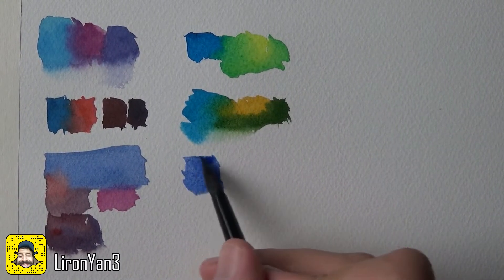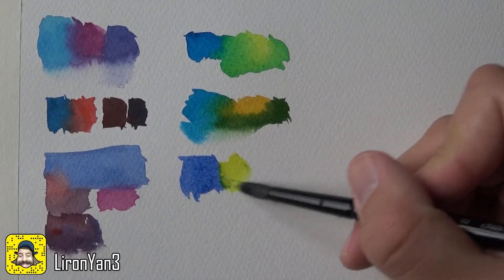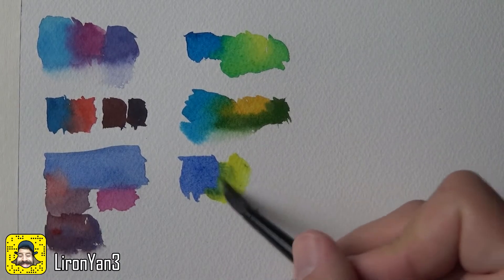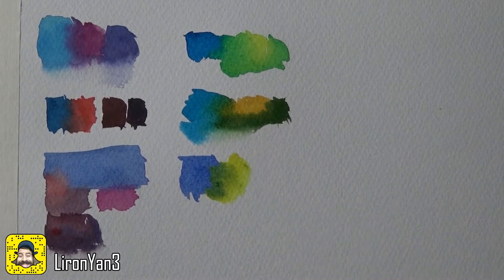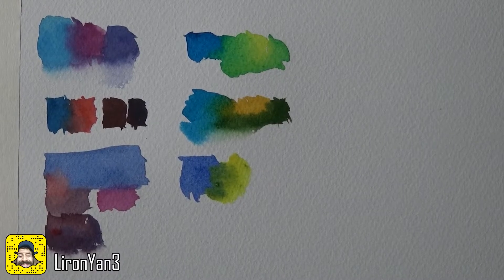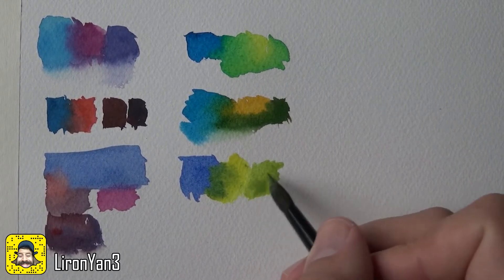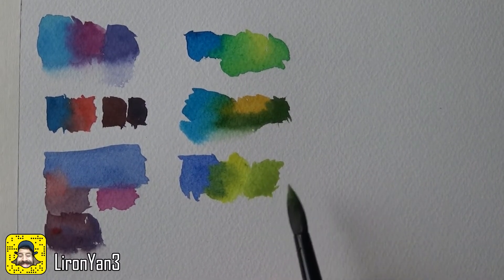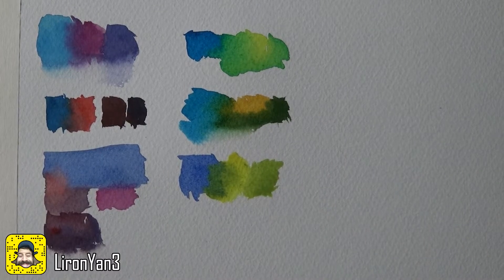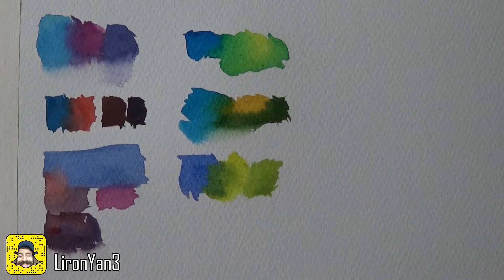Now I'm taking some French ultramarine — a warmer blue — and mixing it with a lemony yellow to see what happens. Taking a good amount of yellow and mixing them together, you can see it's a little different from the warm yellow version. When you mix cool Hansa yellow light with French ultramarine you get something brighter. It kind of reminds me of sap green, actually quite perfectly.